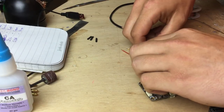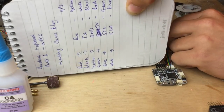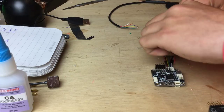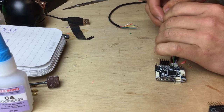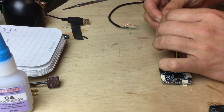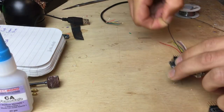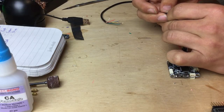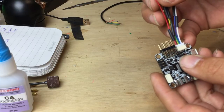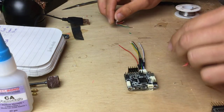I've actually written down what needs to go where on a little piece of paper to make sure I get it right — if you'd like to do that, just hit rewind and go over the color coding again. My connector wires are likely different to yours, so to reiterate: we don't pay attention to the colors on the flight controller cable — we only take notice of the order in which the pins are.